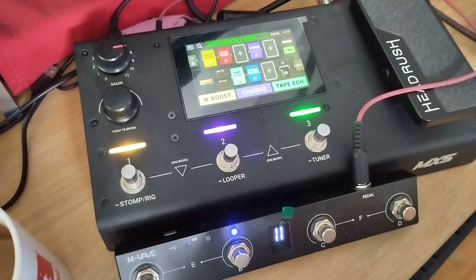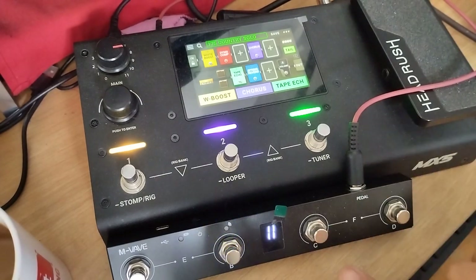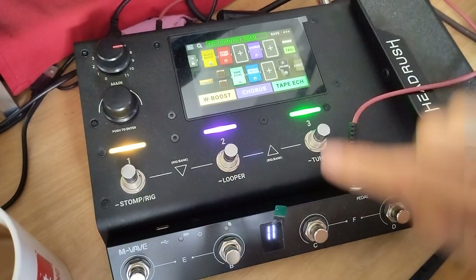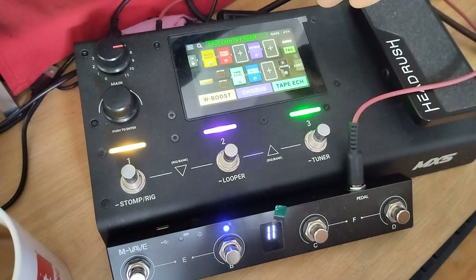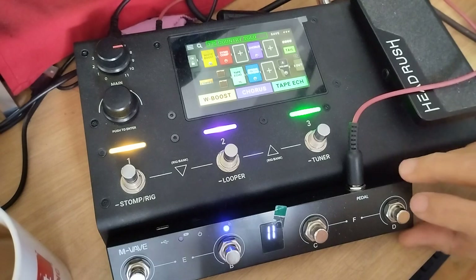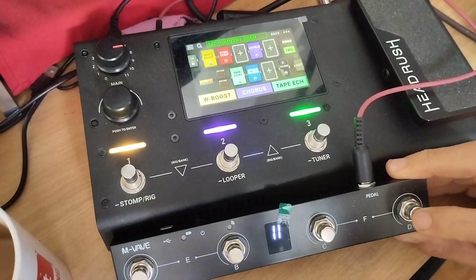So it was not so correct, but I can stop it and record one more time. You can see that I stopped with this button and everything on the screen is about effects — not about the looper. Let's do one more time: one, two, three, four.